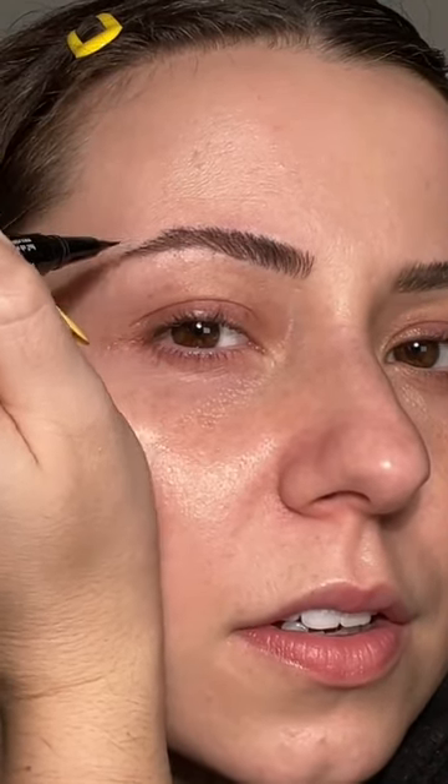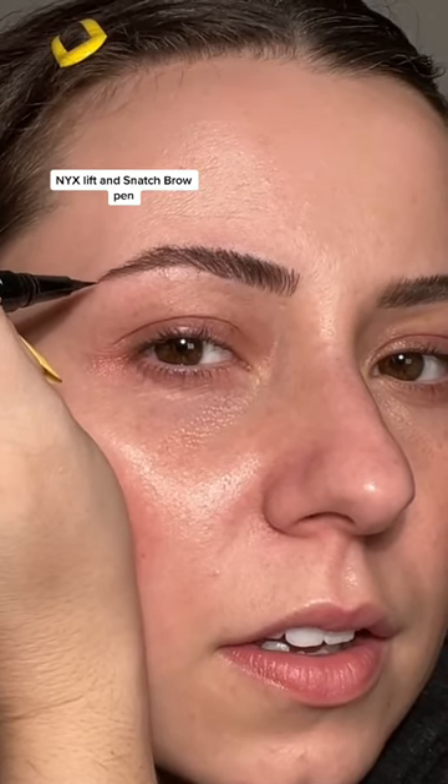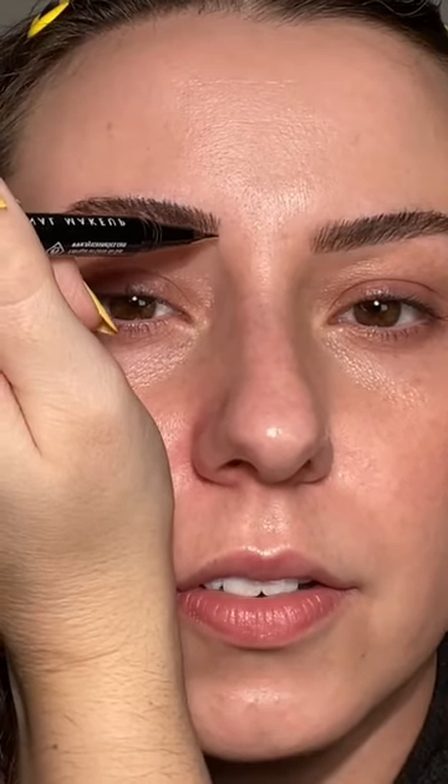Look at that — I can literally just draw hair. It just gets me. We need to extend — oh, we can! And of course if we need to come to the front, we can.